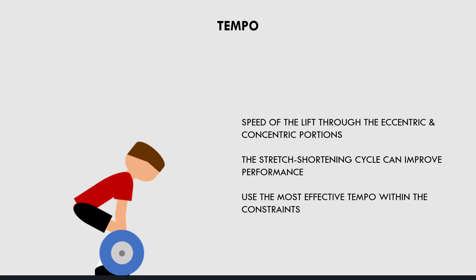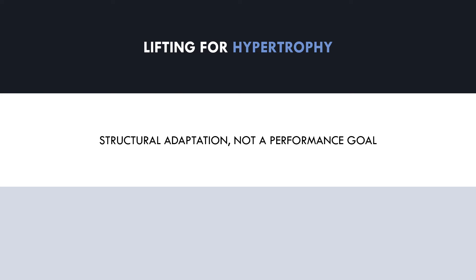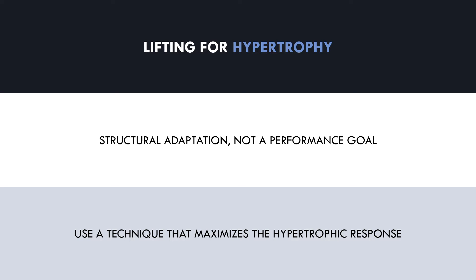Now that we have covered lifting technique for strength training, let's cover how technique can be adjusted to maximize muscle growth. First, we need to understand that hypertrophy is a structural adaptation, not a performance measure. Therefore, we aren't concerned with how much weight can be lifted — we are concerned with what technique is going to maximize the hypertrophy response. Therefore, technique will be slightly different to strength training.